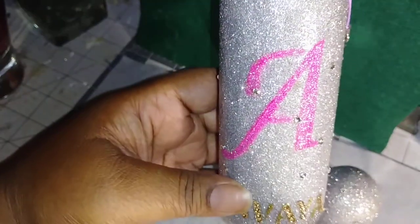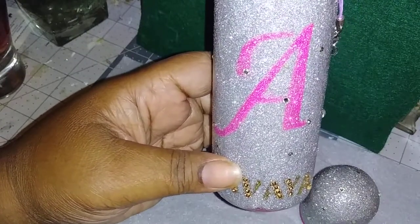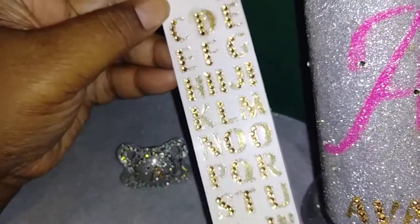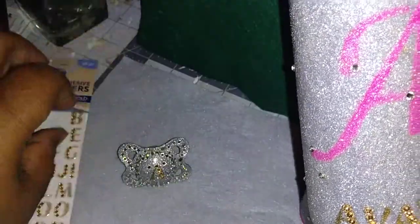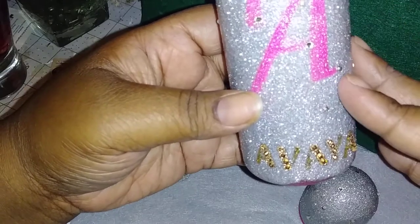Then I stenciled it with mod podge again and put a different color — a pink glitter. I turned off the other light and you can actually see the pretty glitter. I also found these little stencils with gold crystals that were so cute, so I wrote out the full name A-V-A-Y-A — I thought that was a really cute touch. The key is you never put rhinestones or anything on there until you put on your last layer of resin, and then you take it and when it's tacky you apply them.